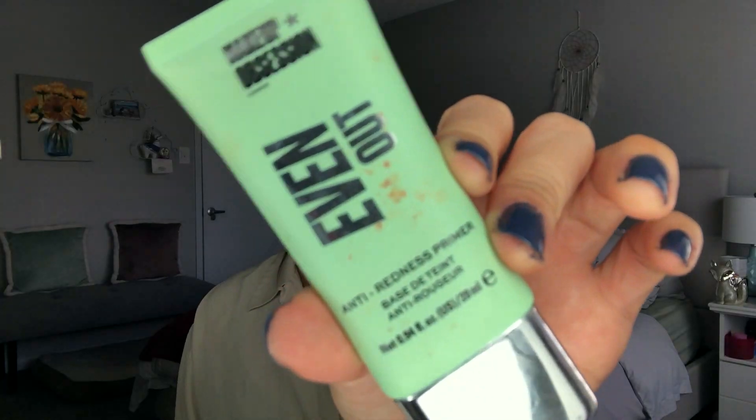Then I'm going in with the Makeup Obsession Even Out primer. This makes your face look a little more white because it has a green tint that cancels out redness. Then I'm taking my LA Girl Pro Matte Foundation in the shade Light Tan on my Juno & Co sponge — this is going to make me look super yellow on camera, and yes, I was a little more yellow than normal in person too. But I was self-tanning this day, so in person it ended up being all right.